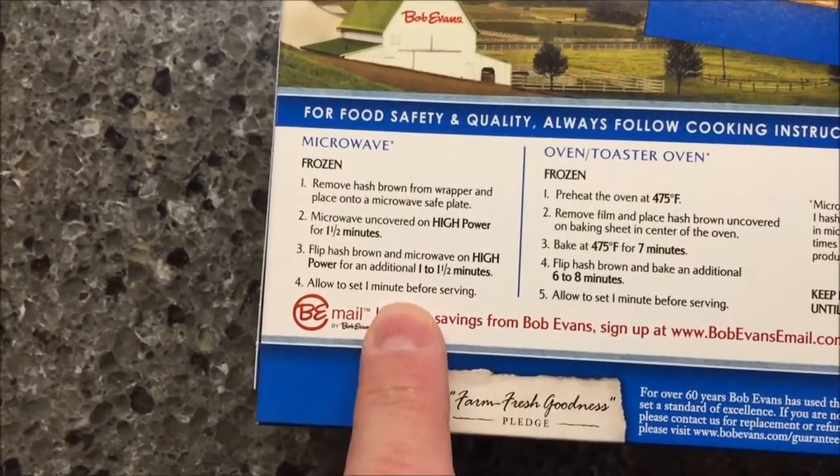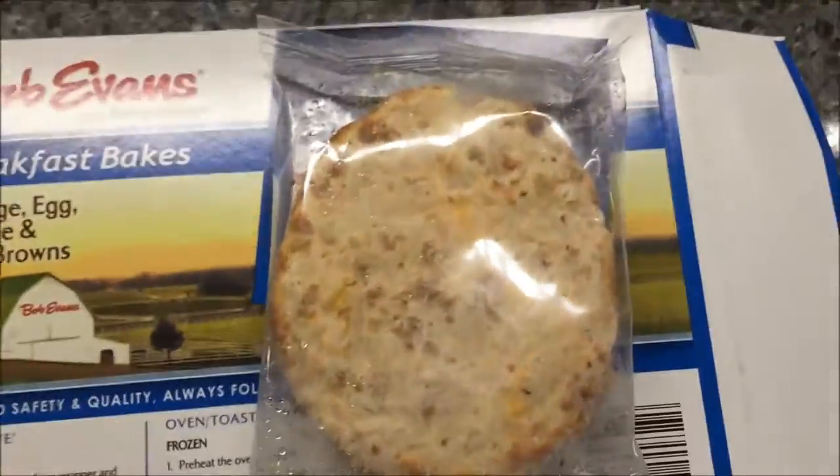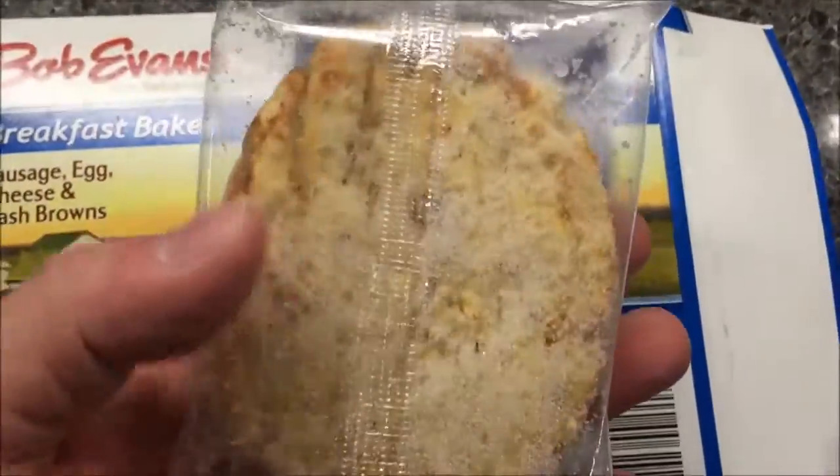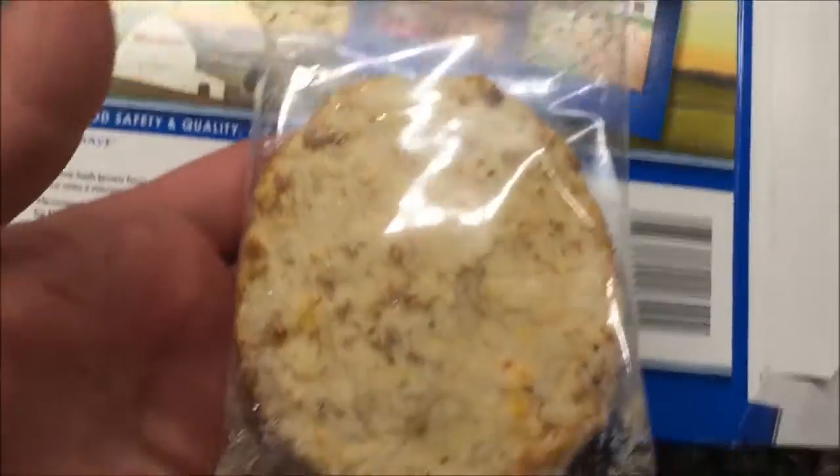Allow them to sit one minute before eating — Tammy's timer is going off in the background. Here is what they look like before cooking. I'm going to get these in the microwave and I'll be back.